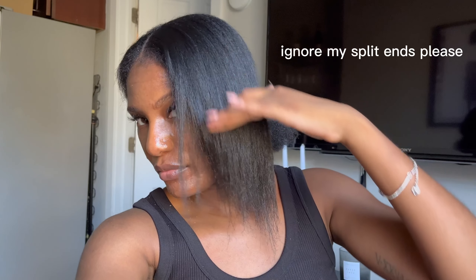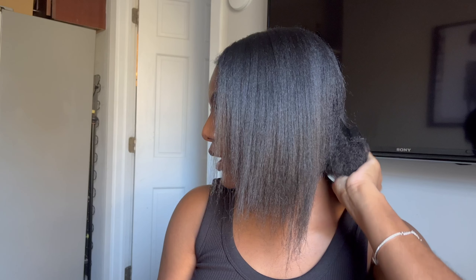My light just died, so I'm going to finish straightening this section and hopefully it's charged enough to finish the rest of the video. Here's what my hair looked like when it was blown out, and this is what I have now after straightening.